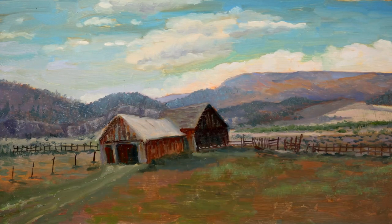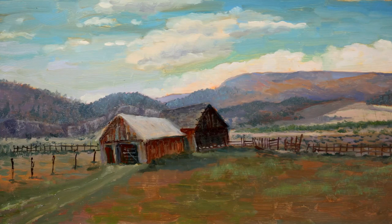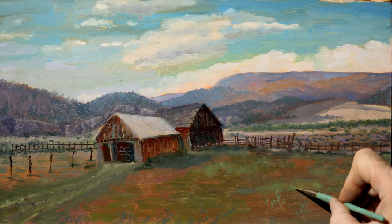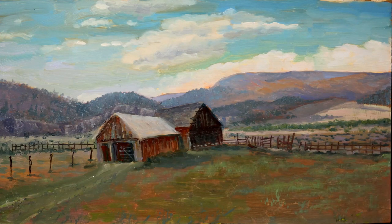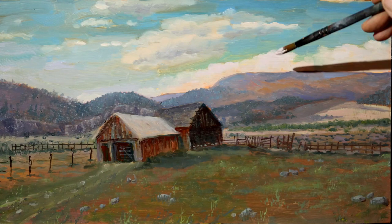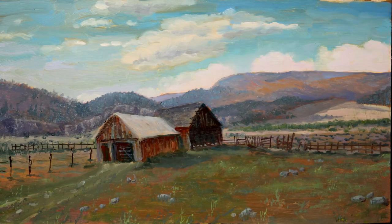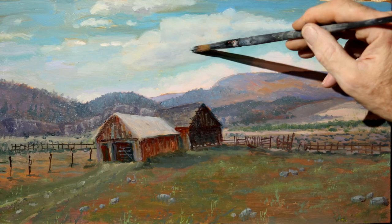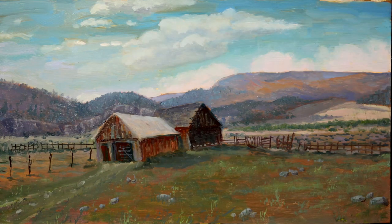Notice how I just keep on making adjustments. I may go too far someplace, and then I just add some paint and go back. Now I'm just working on the clouds — I didn't like how the clouds were. These clouds here are too warm in the closer clouds, so I cooled them off a little.